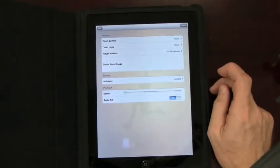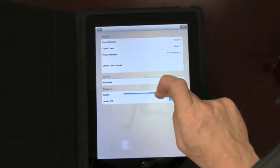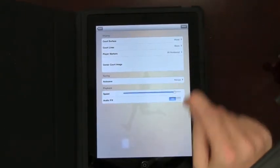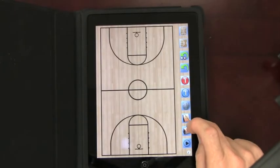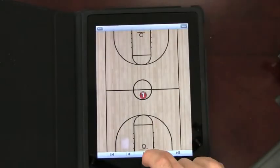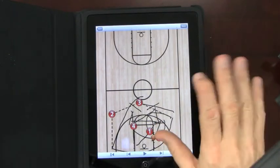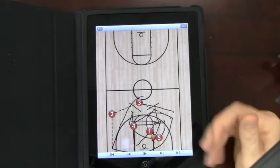Finally, you have autosave and the speed of the playback. You can move the speed up — I'll give you an example, it's really fast if you want it to be. Move it to here, go to the stored play, and run it — watch how fast this goes. They fly. You can see that's pretty quick, so you can obviously adjust it, but you can see when you run things really quick you can do it whenever you'd like.